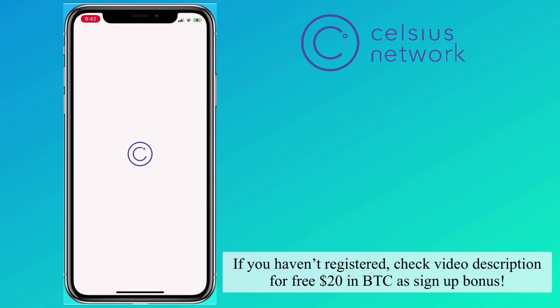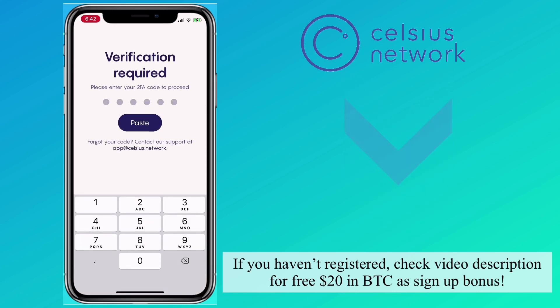If you haven't registered, check the video description for a free $20 in BTC as a signup bonus.